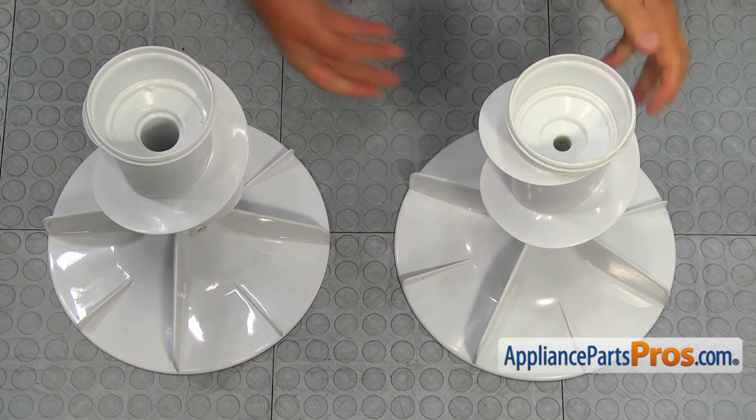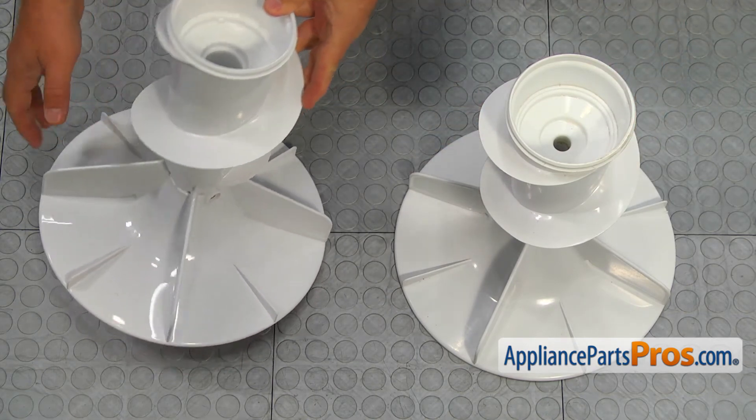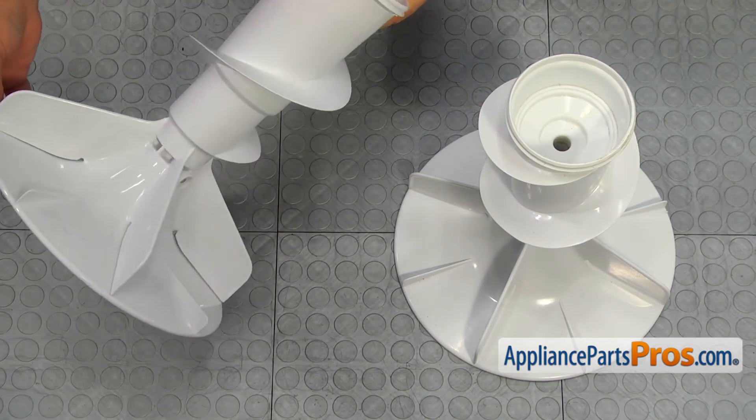Pull off the fabric dispenser from the old agitator and save it. This is the old agitator next to the new one. If you don't have this part, you can get it from appliancepartspros.com.